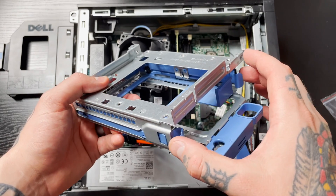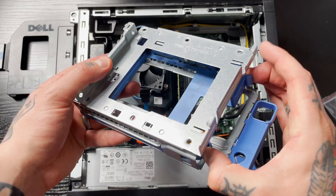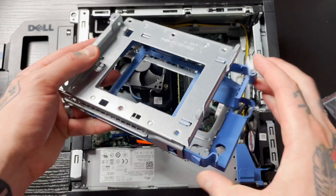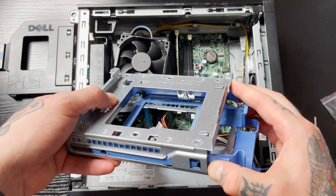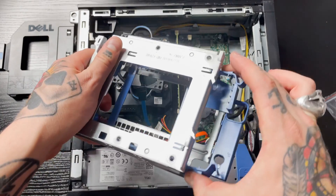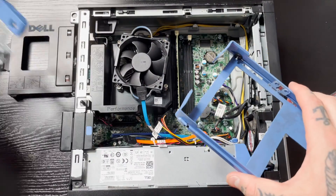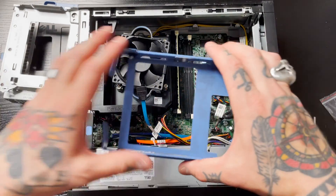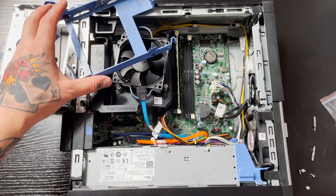Inside here you'll notice this blue piece — this is a hard drive caddy. If you pinch these two tabs you can slide the hard drive caddy out. Be super careful because if this is an older one it can be a little hard to slide out, and the plastic weakens over the years, so it's super easy to break.